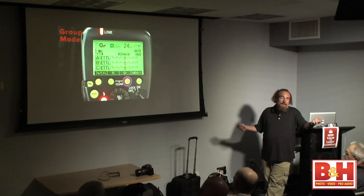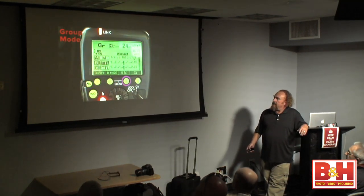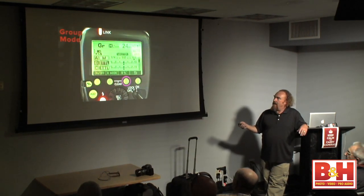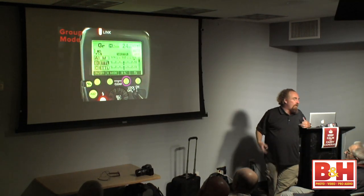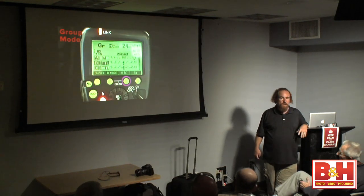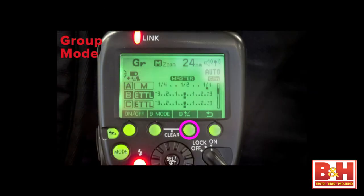I changed the mode in the A group to manual with the others in ETTL. Pop quiz: in manual, you set the power up or down. In ETTL, the camera is deciding the flash power automatically, but you fine-tune it with flash exposure compensation. Flash exposure compensation is a very powerful tool if you're using ETTL. So when B is in ETTL, that's basically asking: do I want plus or minus up to three stops of flash exposure compensation? On menu three is where we find channels and wireless IDs.